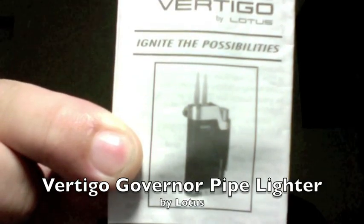Hello YouTubers, this time I want to make a quick video of an interesting item I bought for my collection of pipe smoking. It is the Vertigo by Lotus pipe lighter.